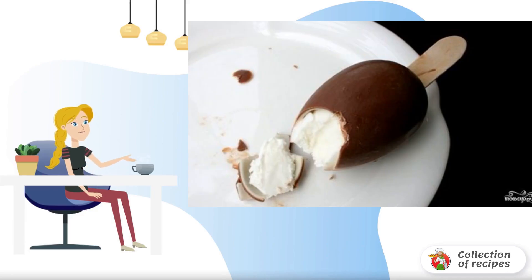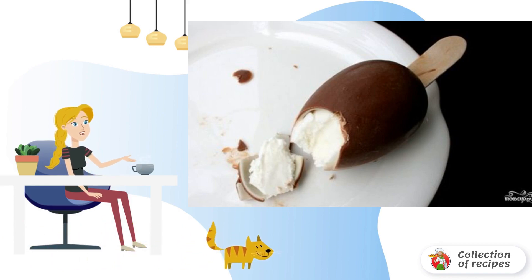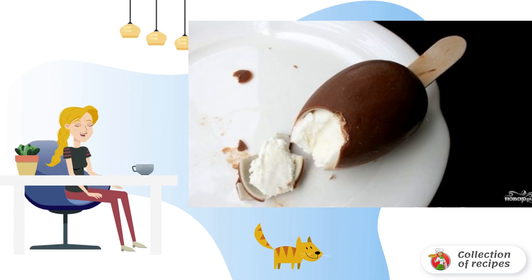I've always been very fond of ice cream Dainty, and then one day I came across a recipe very reminiscent of that ice cream. Naturally, I changed and added something for myself, but in general it turned out super.